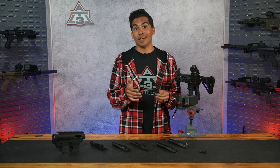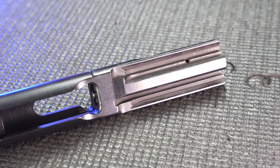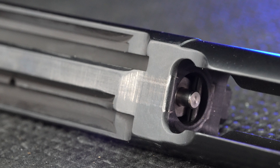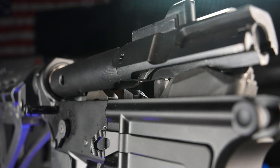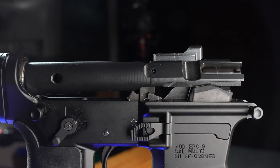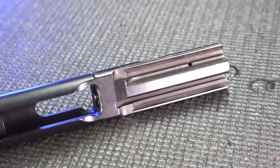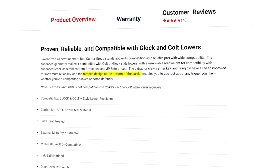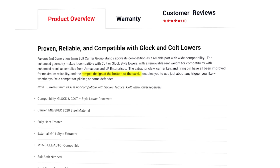A lot of people sent their bolts to gunsmiths to have ramps cut into them so they could use their favorite AR-15 style triggers. Colt later cut bolts with ramps built in as a stock feature, and today we can use standard mil-spec style hammers instead of funky 9mm hammers or triggers. You might still want to look carefully at reviews to make sure you're getting what's called a ramped bolt, so you can use pretty much whatever trigger you want.